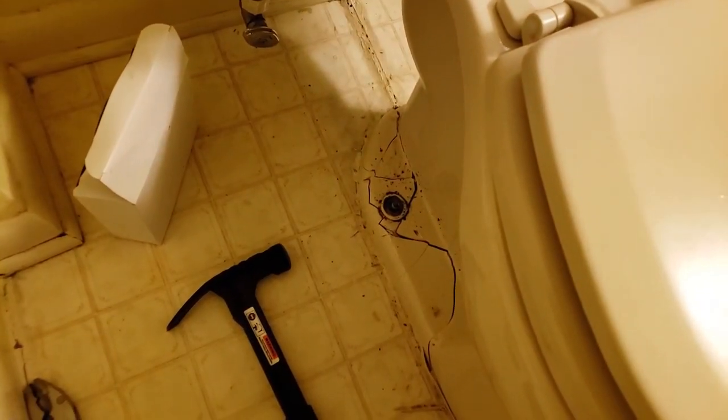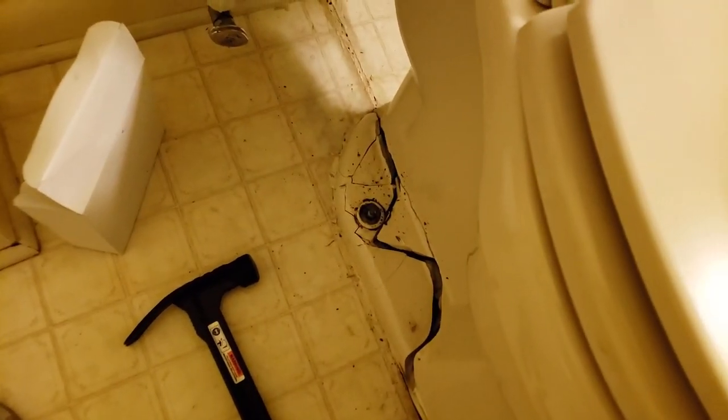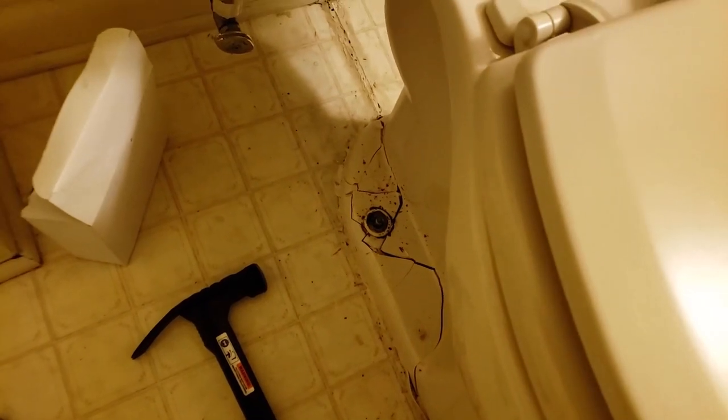Uh-oh, got a problem y'all. Check this out — this little bolt is stripped on the wax ring, down in there. So I'm just gonna get a hammer and crack the porcelain around it so I don't mess up my seal on the ground. I had to go back and charge these folks some more money, but anyway — that's that. I cracked it up and that's the easy day.